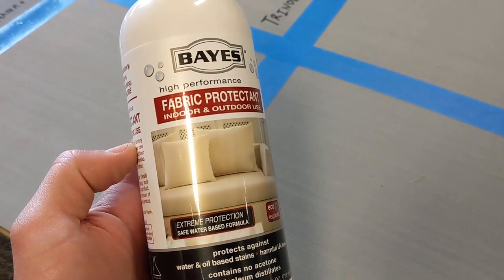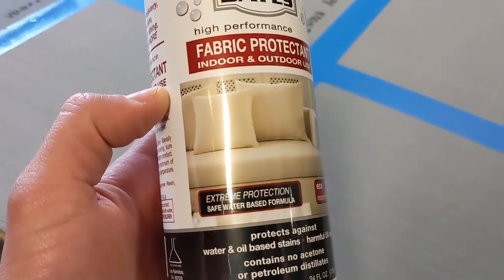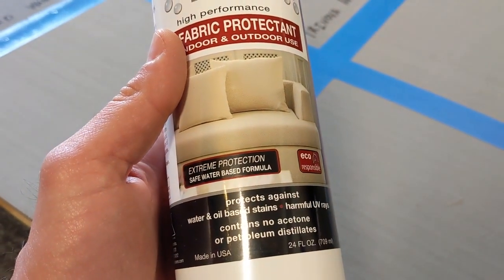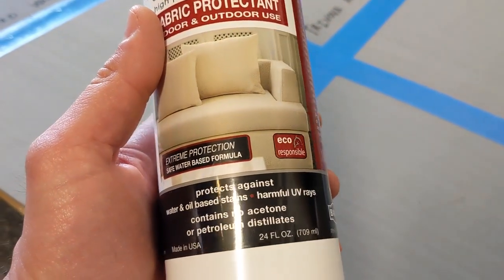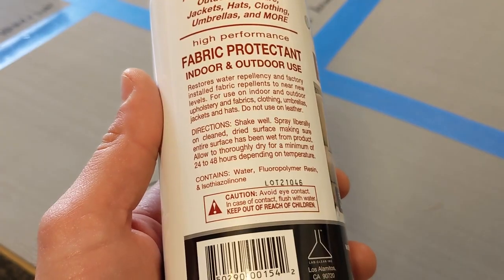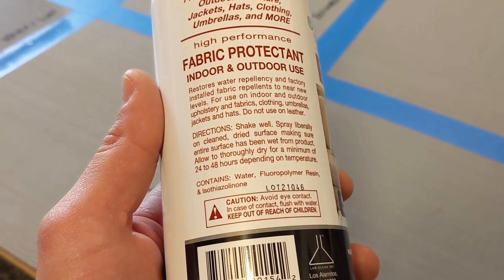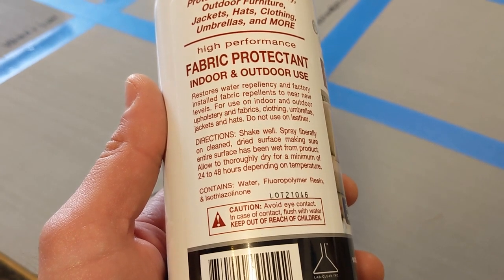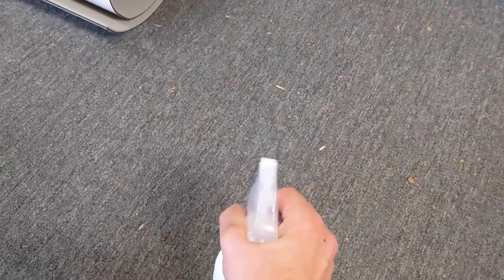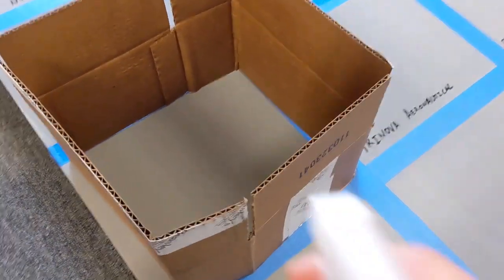Next is Bayes Fabric Protectant — high performance indoor and outdoor use, extreme protection, safe water-based formula, eco-responsible. Protects against water and oil-based stains and harmful UV rays. Contains no acetone or petroleum distillates. Instructions say shake well, spray liberally on clean dried surface, make sure entire surface is wet, and allow to dry for 24 to 48 hours depending on temperature. We give it a few pumps with the box ready.